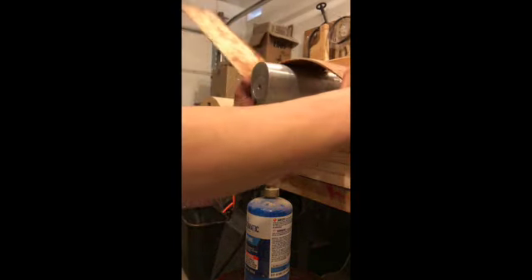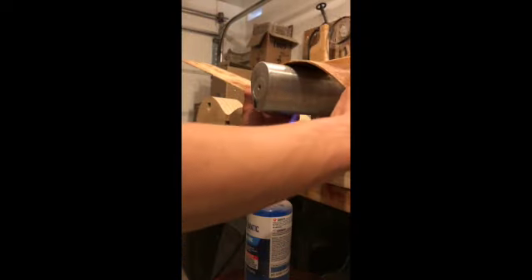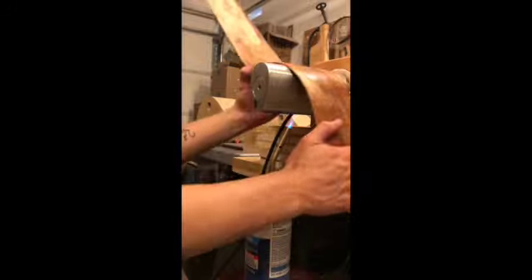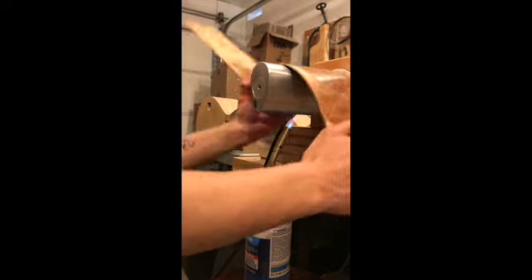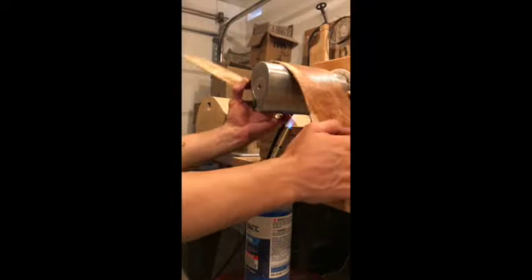Since I'm not building this guitar in a production setting, I don't have five or six bends to do for the day to meet numbers. That's the way a production shop would work — you'd bend your sides, let them cool, pull them off the bender, block them up, put them in a mold, and move on to the next set. In this case, I'm not building this for anybody but myself. I can take my time and lock this in — I want this shape to really fit my mold next to perfect.